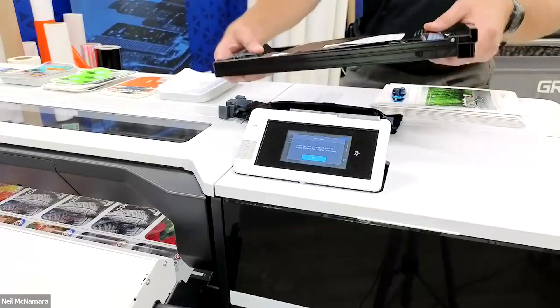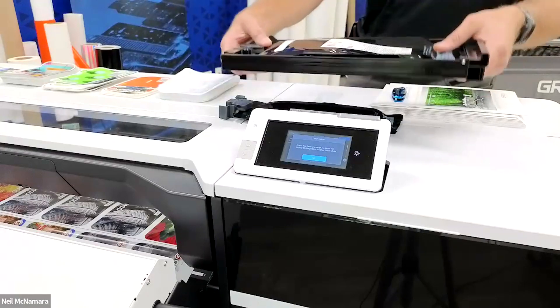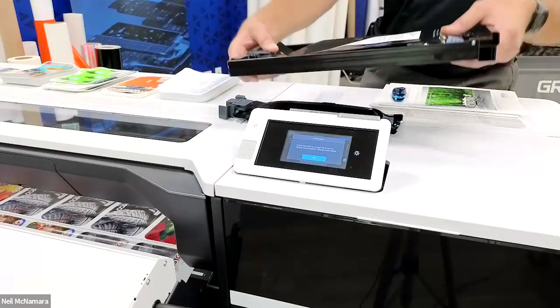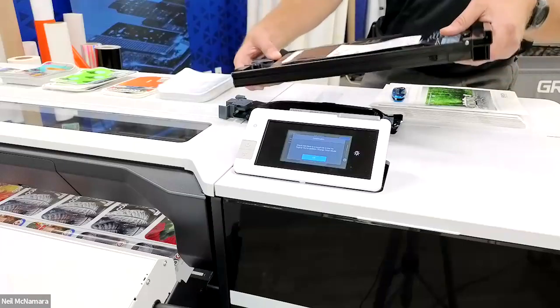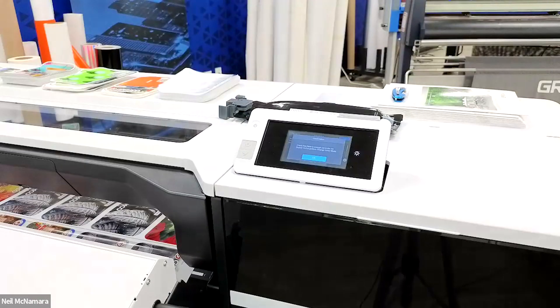This is the exact same motion you're going to do on a daily basis with this ink when it's installed in your machine — just keeping the ink re-suspended. That crushed titanium dioxide pigment inside, keeping that suspended inside the carrier fluid. Then we're going to go ahead and put this back inside our machine.